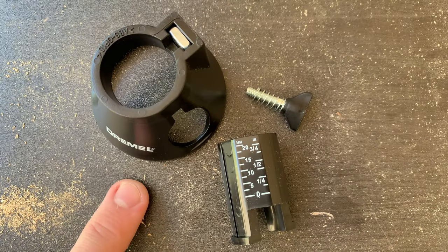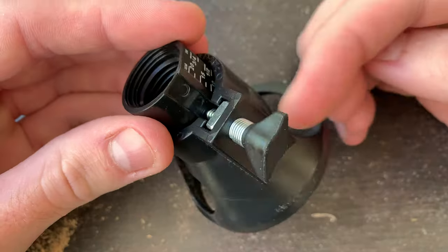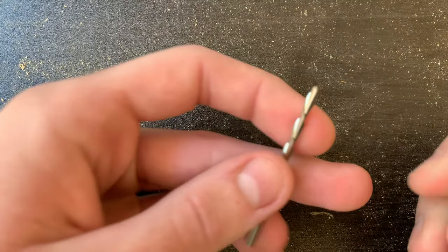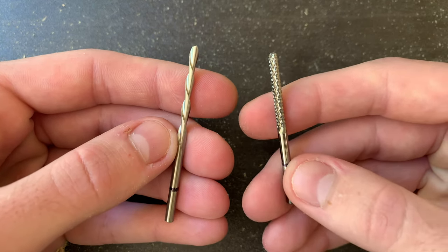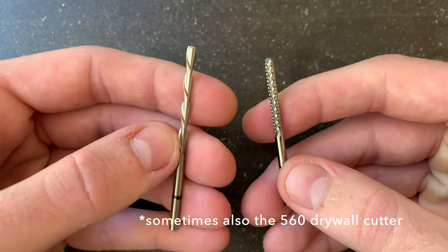The guide attachment has three parts: the base, the adjustable center, and the screw to hold it in place. Make sure the screw is aligned with the flat channel when you tighten it. The kit is usually used with the Dremel 561 multipurpose cutting bit, or the 562 tile cutting bit, but today I'll just be using the 561.